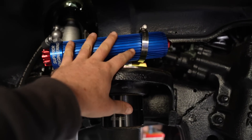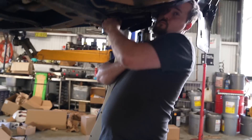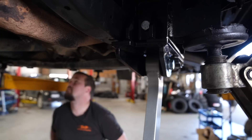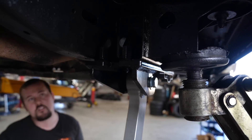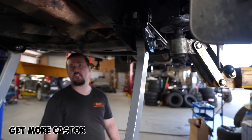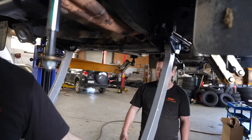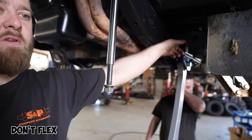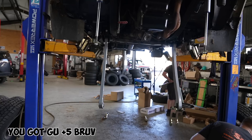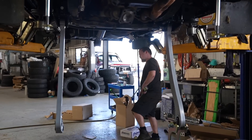That's the shocks in, loosely mounted up there just to get them out of the way, and then we'll tidy them all up once everything else is in. Then the big radius arms are going in. So the drop boxes — they just move where the radius arm mounts, they lower it. And what's the purpose? You get more castor. Flex is better too because you're ditching the mushroom bush and using a hybrid style bush instead. Because a pin through with a mushroom bush doesn't flex. These are GU plus 5s — that's GQ plus 15.